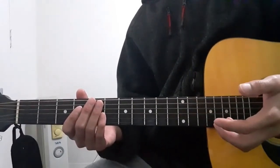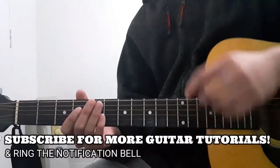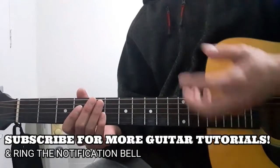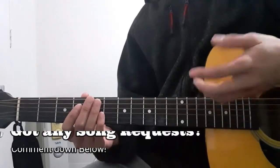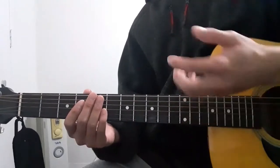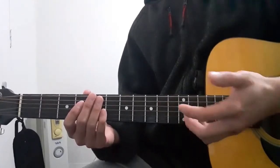Before we begin, please do not forget to subscribe and ring the notification bell down below so that you guys will be able to stay updated for my future videos. And if you want me to teach anything else, just comment it down below — I'll try to do it for you. Without any further ado, let's jump right into it.